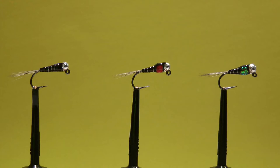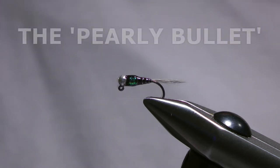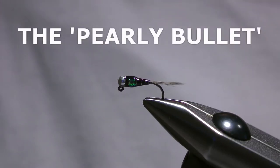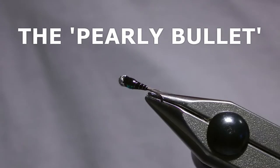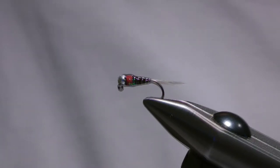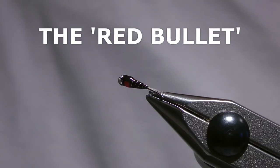Over the years I tried various different types of dubbing, but I always wanted something that was a bit more durable and would sink faster, and eventually I started tying a thread body and varnishing it. Initially I stuck with the all black theme but then I started thinking about hot spots or triggers and played around with different coloured thoraxes. Then about seven or eight years ago I went from straight hooks to jig hooks and changed the tail from partridge to cock de Leon, and ended up with what we have today.